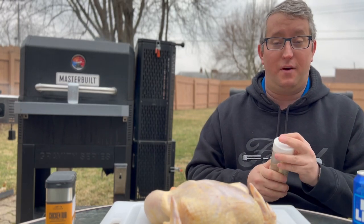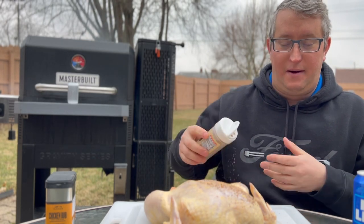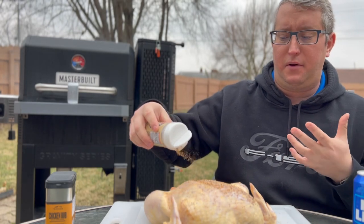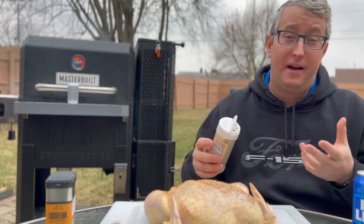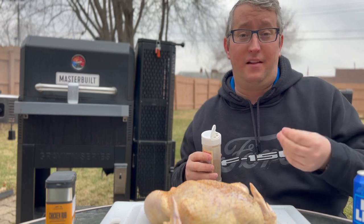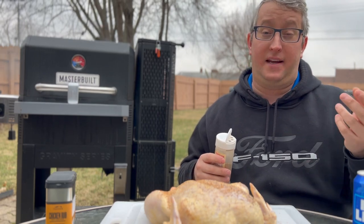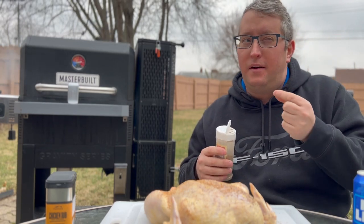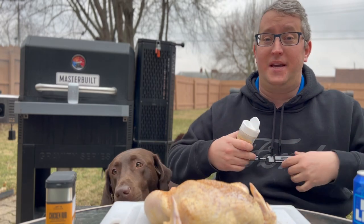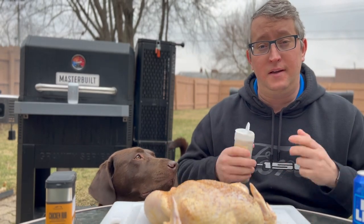Just rub your chicken down — douse it as much as you think you need. It's going to be on the skin, so we won't get a ton of that rub flavor into the meat, especially because we're smoking it for a pretty short time. It'll take about three and a half to four hours to smoke a chicken. Wait till the breast gets to 165 and pull it. You can pull it slightly earlier — look up pasteurization charts. We're shredding this down and re-cooking it, so you could pull at 160 if you wanted.